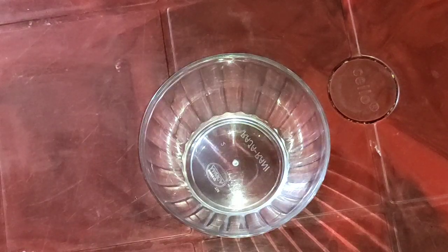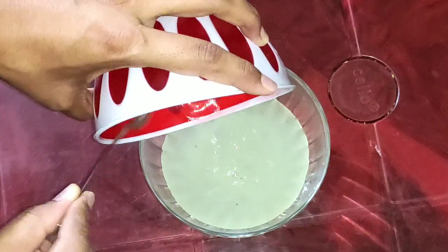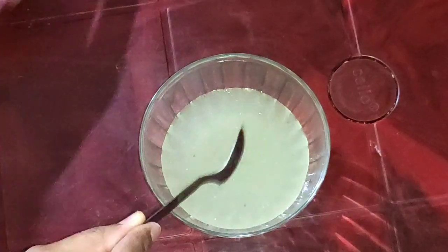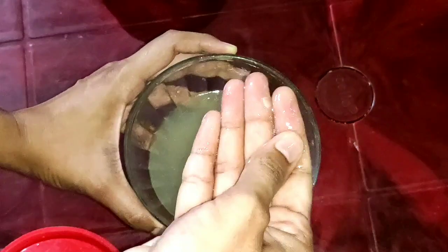Now the gel is ready. We can use this gel and store it for up to 7 days.